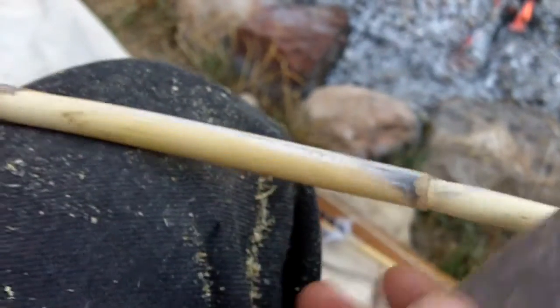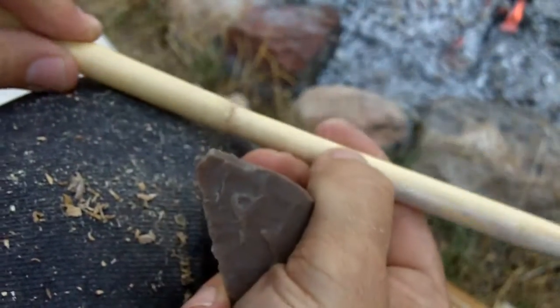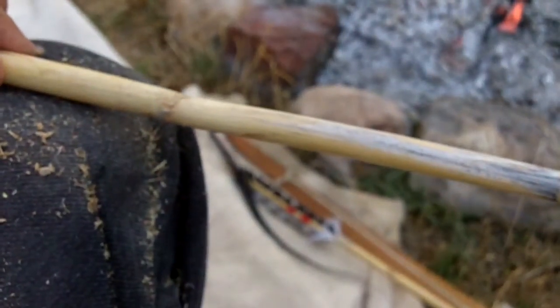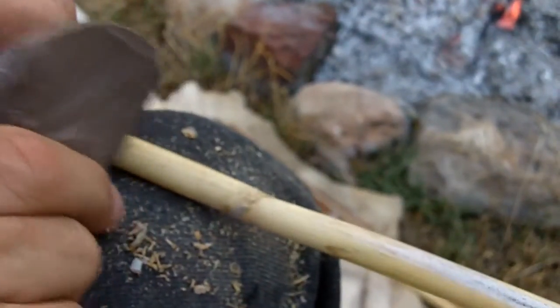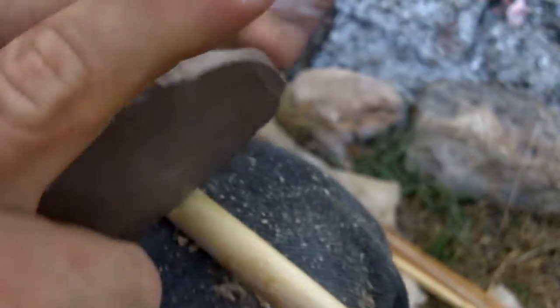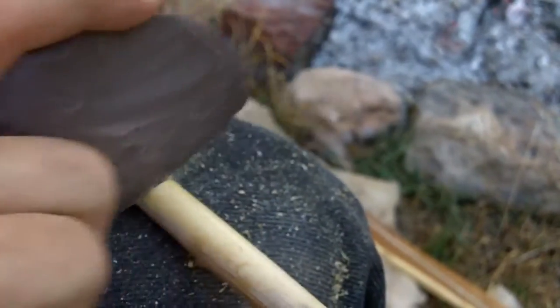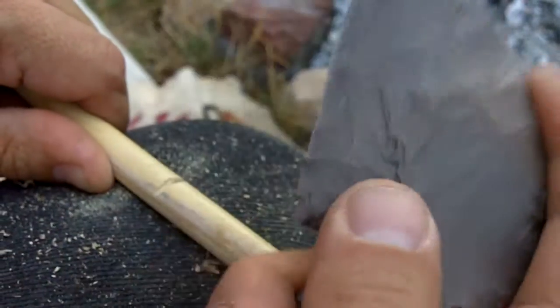If we zoom in here, that should help. I'm just going to remove some of this stuff here. This is a larger saw. It doesn't take much to get through that, and I'm not putting much pressure at all.